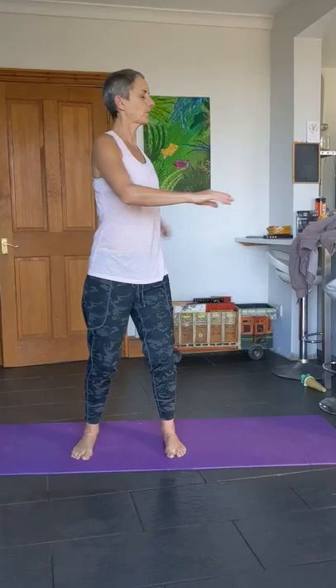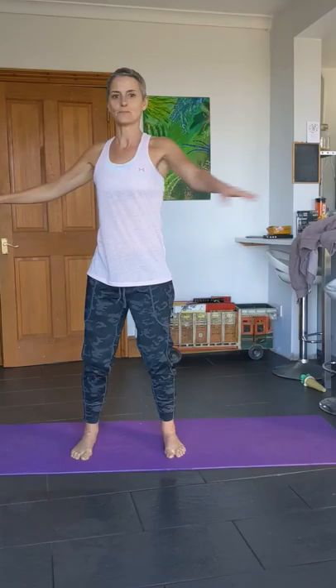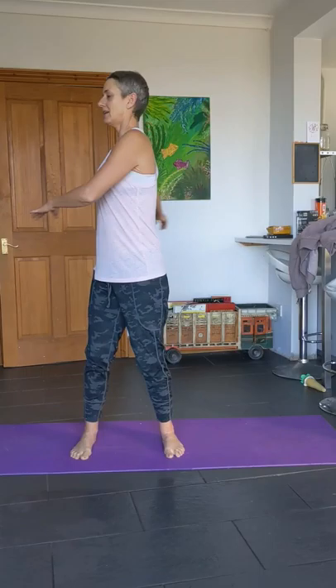Legs out a little bit wider now, soft bend at the knee, and have a sway. This is day 7 — we are on the last day of this challenge. I hope you've enjoyed these workouts, I know I have. This is just a nice easy one to finish with — just get the body moving. Short work, that's all you need, just move more through the whole day.